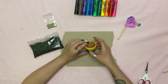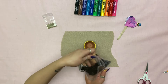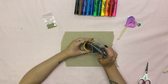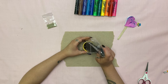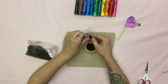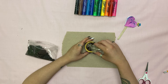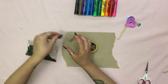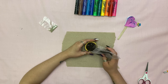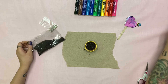Now that your flower pot is dry, it's time to start planting. You're going to want to take your dirt and put some into your flower pot, but don't fill it all the way full. Now you're going to take your grass seed and sprinkle some of that on, and then a little bit more dirt.